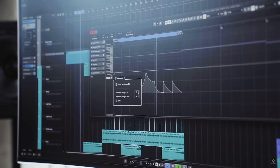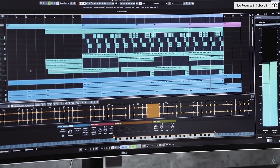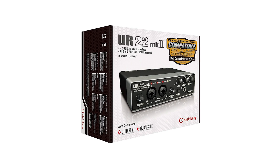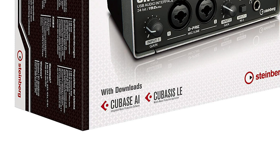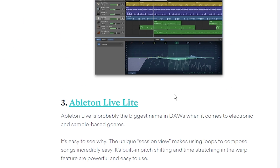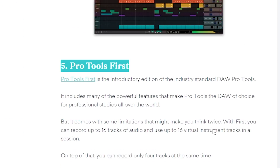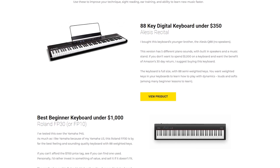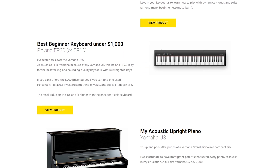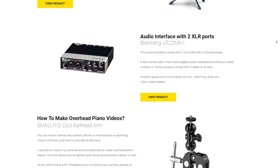In full disclosure, I am not being paid by any of these software companies to promote their software. The DAW I actually use is Cubase. But sometimes if you buy audio interfaces that are a bit more expensive, they come with paid DAWs included. If you don't want to spend extra money, there are tons of free DAWs out there just like the one we used in this video. For a complete list of gear, tools, or books to help you learn piano more easily, go check out easypianohacks.com/tools.